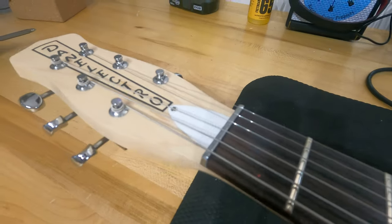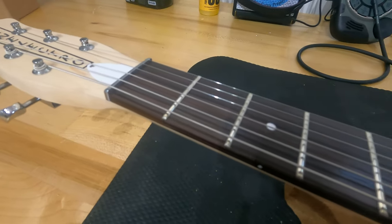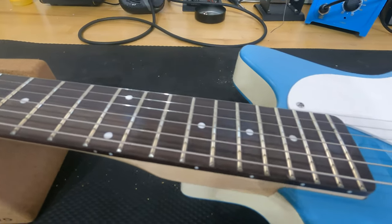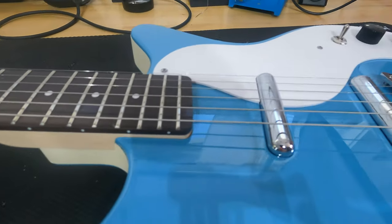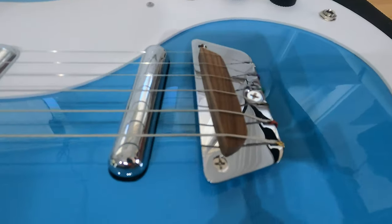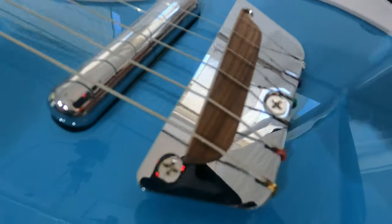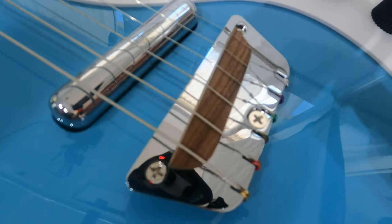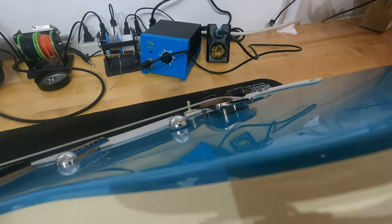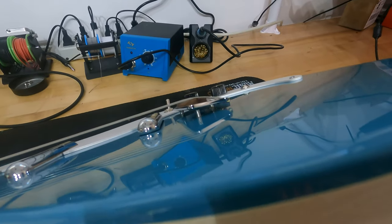This guitar was designed to be easily and cheaply manufactured, mass-produced, and sold at a very low price in department stores when it first came out in the 1950s. These are reproductions manufactured in Korea. I've wanted one of these for a long time. I got this one brand new from the Chicago Music Exchange for $388.